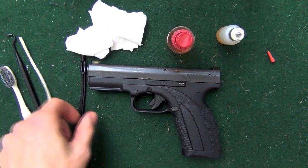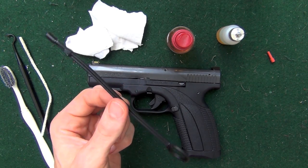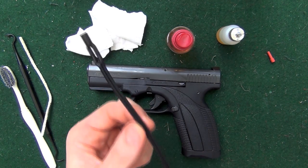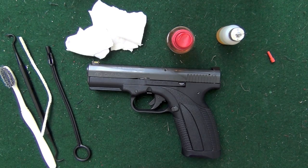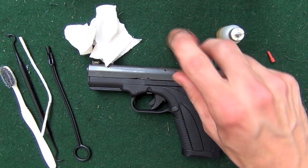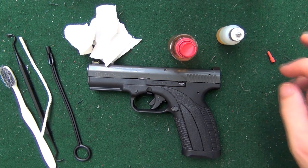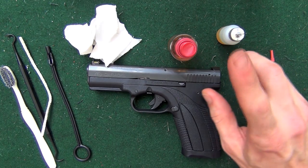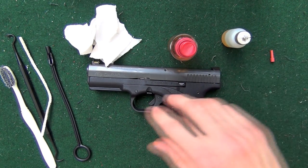We have a pipe cleaner — if you don't have a pipe cleaner we'll show you how to do it anyway. A rod — a little polymer rod. This one here is from a Glock pistol but Caracal does include one with theirs; it's basically the exact same thing. We have some old cut up pieces of t-shirt, a bottle of CLP, and just some gun oil that we're going to use at the end.